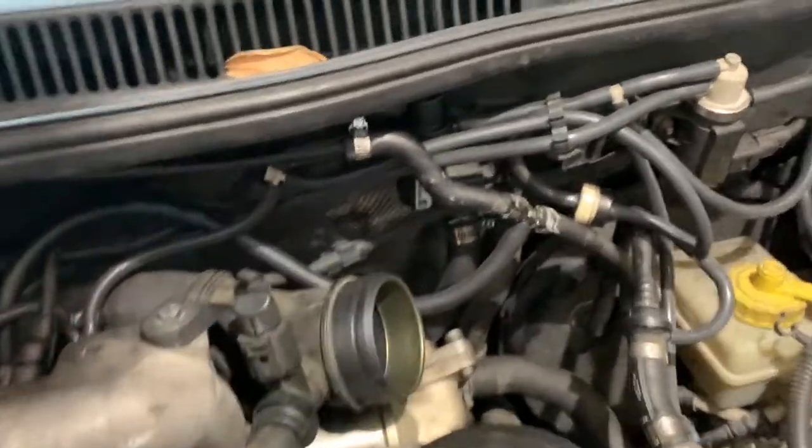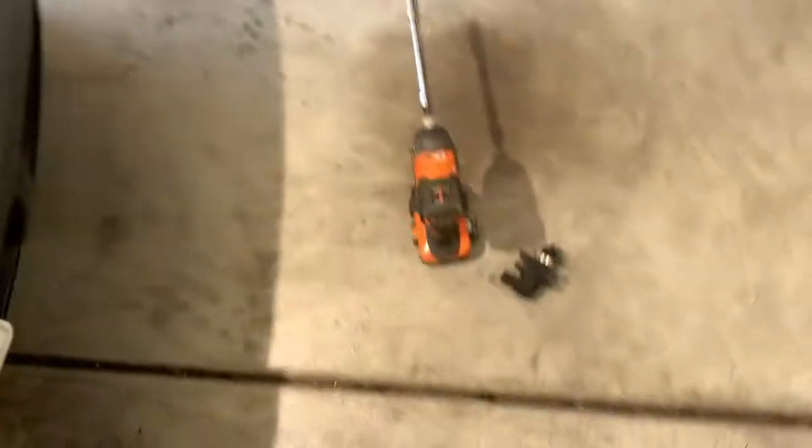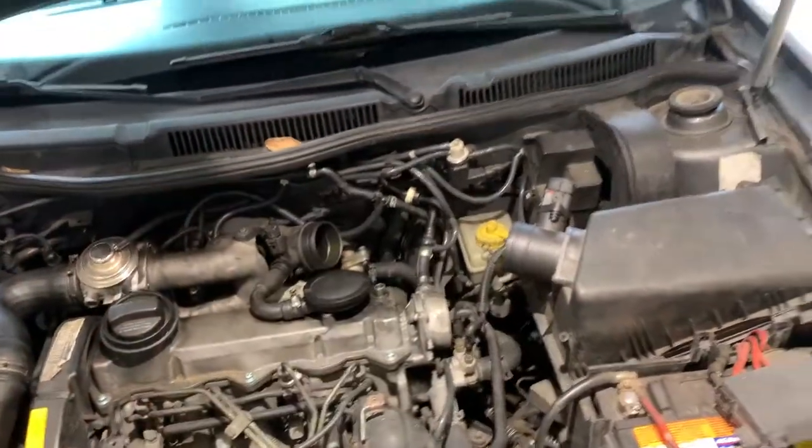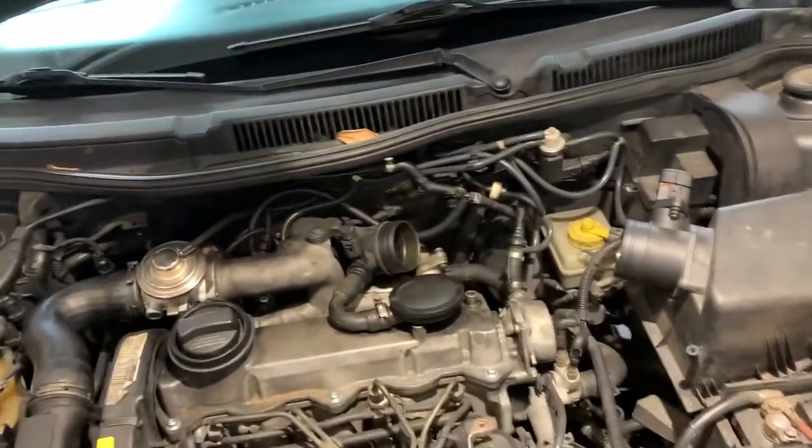Alright, we've officially got the new EGR valve installed. Where's the old valve? There it is. So if you listen really closely — I don't know if you can hear that — but it sounds like there's something flapping around in the old one. I shook the new one and that didn't happen. So hopefully we're a-okay and no more check engine light.